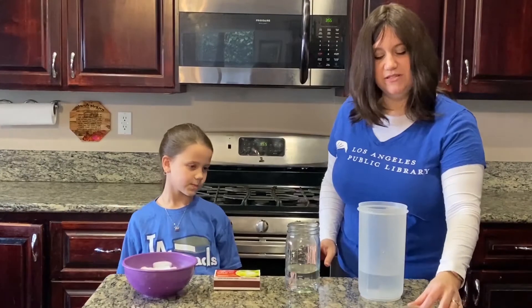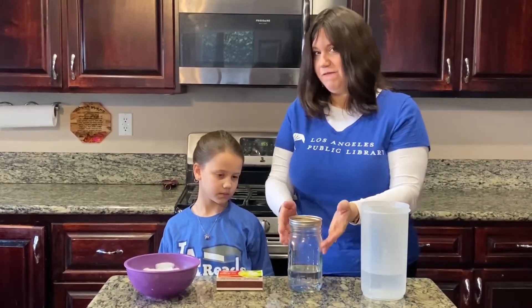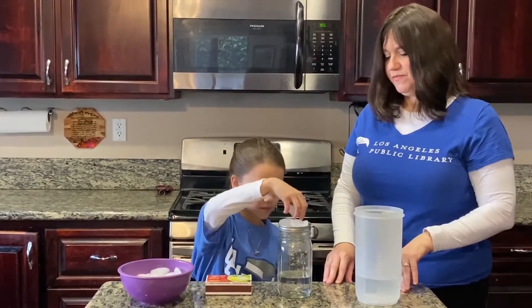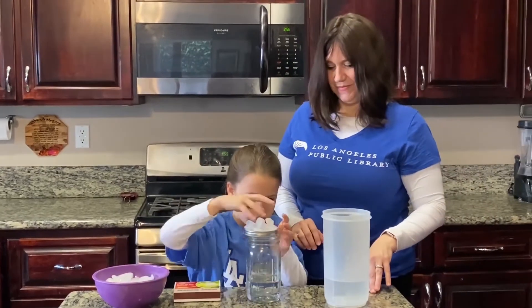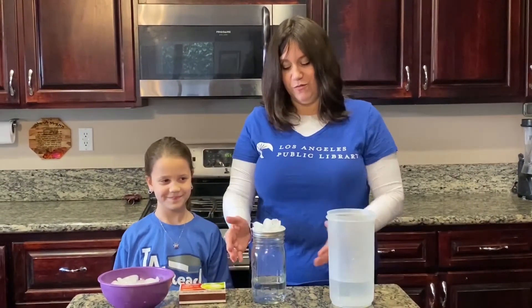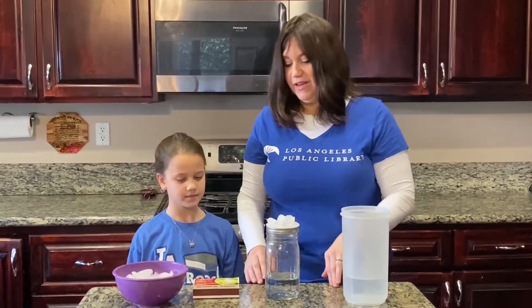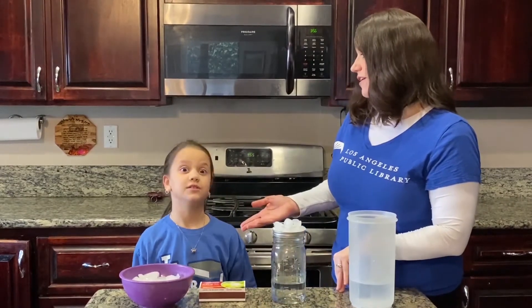The next thing we're going to do is take your lid upside down, place it on top of the jar, and fill it with some ice. Esther, can you do that for us? Perfect. Now that your jar is ready to go — you've got the warm down here and the cold up here — next comes the part that you can only do with an adult.